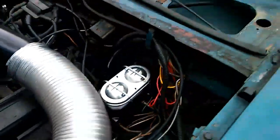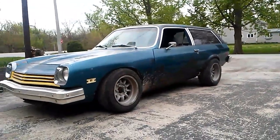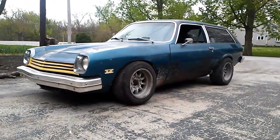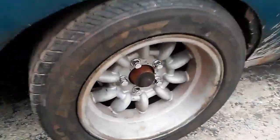She stops, she goes. Just need to iron out the emergency brake situation — get some new cables or make some new cables.